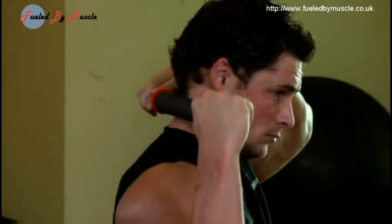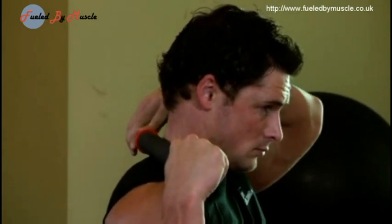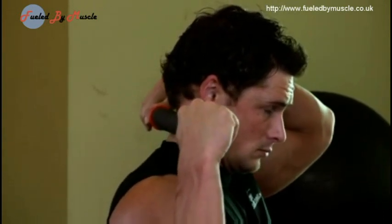Starting at the top of your neck, slowly roll down the muscles of your neck, pausing at points of tension for 10 to 30 seconds.